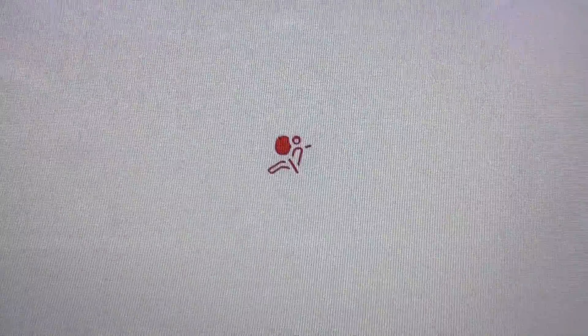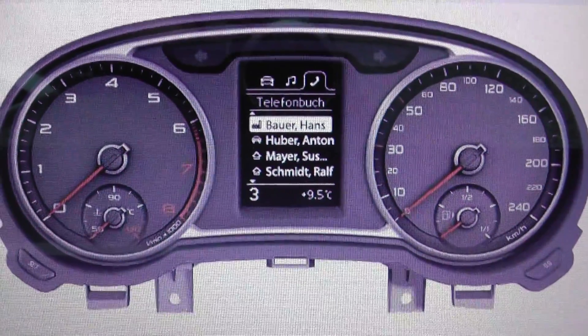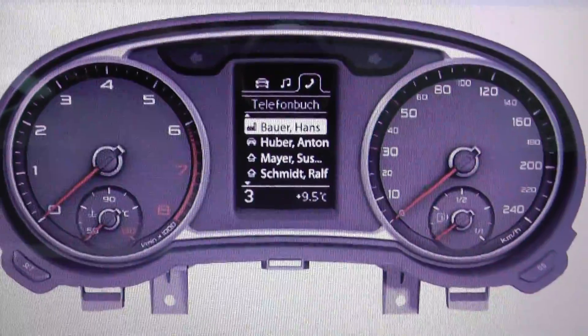If you do have the ABS warning light showing on your dashboard, just click the link directly below this video to find ABS code readers.